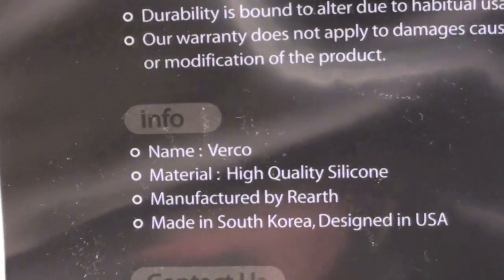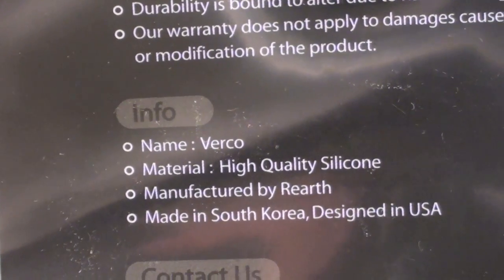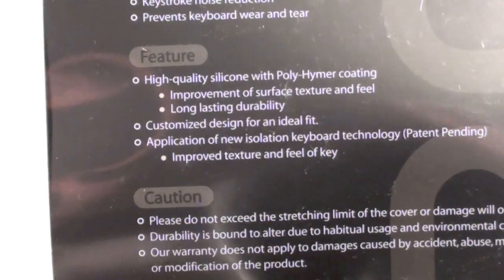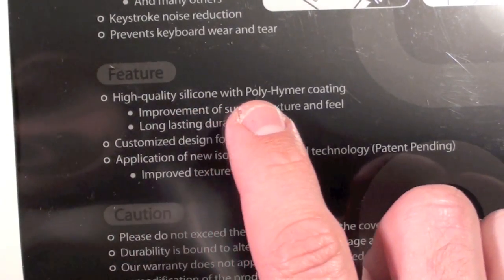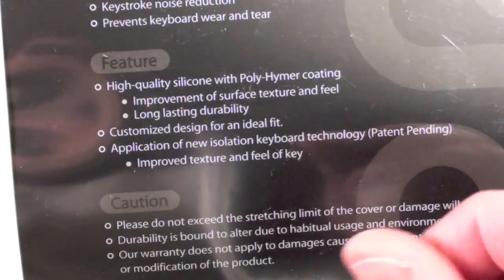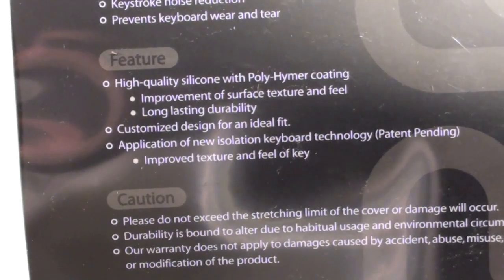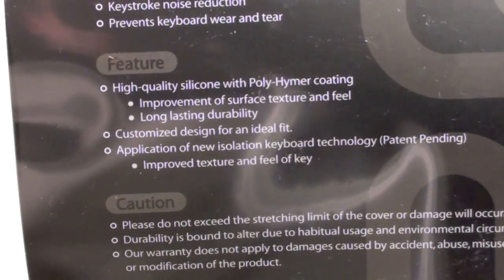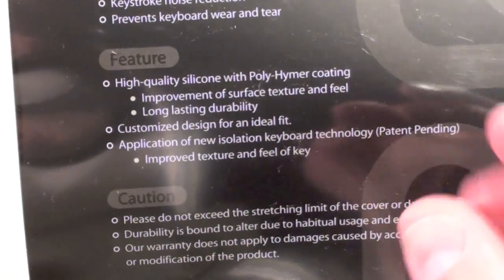This product is called the Virko. It's made of silicone, manufactured by ReEarth, and made in South Korea but designed in the USA. It is a silicone but it's covered with a polymer coating, so it has a better texture and feel to the surface. It's not as sticky as silicone tends to be — silicone will pick up hair, dust, and everything else, but this coating helps to shed that off and makes for a better feel.